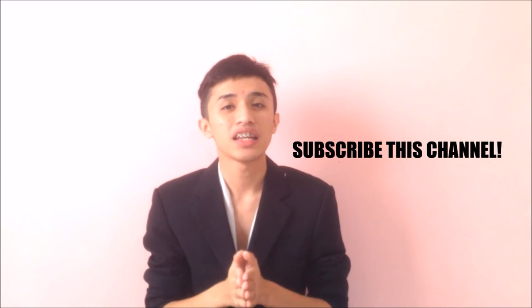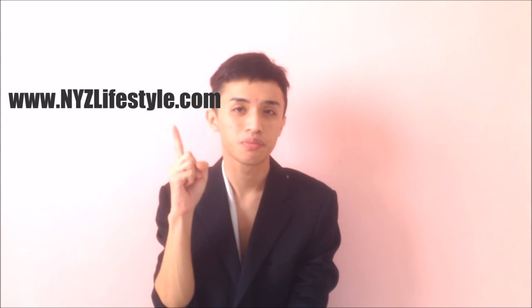So I guess that's all for today. I hope you love it! Don't forget to subscribe, like, and share. Follow me on Instagram at yusfariq — Y-U-S-F-A-R-I-Q — and check out nyzlifestyle.com. Follow my team Neo and Fao. Thanks for watching, see you again!